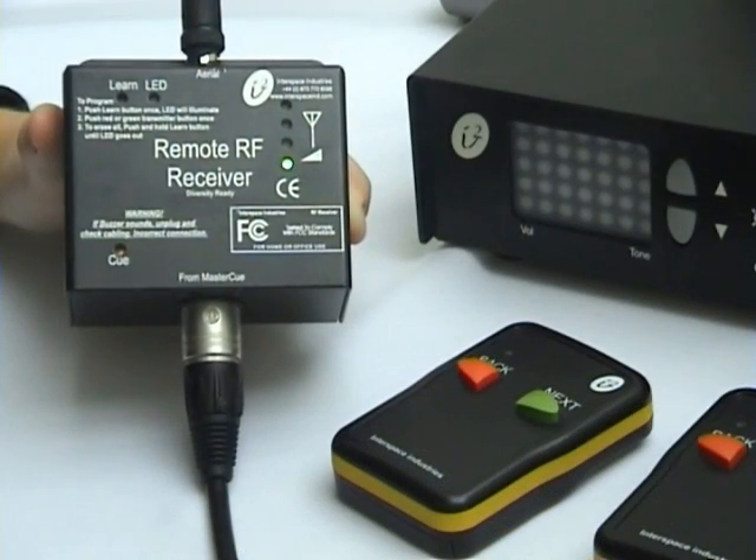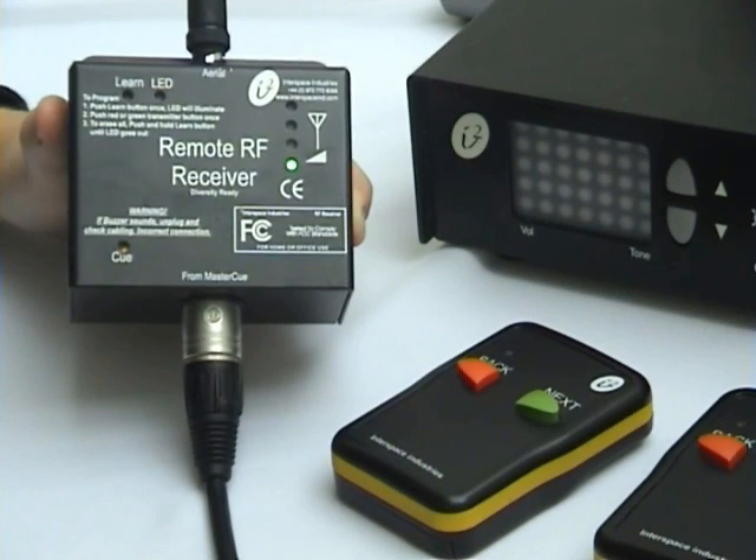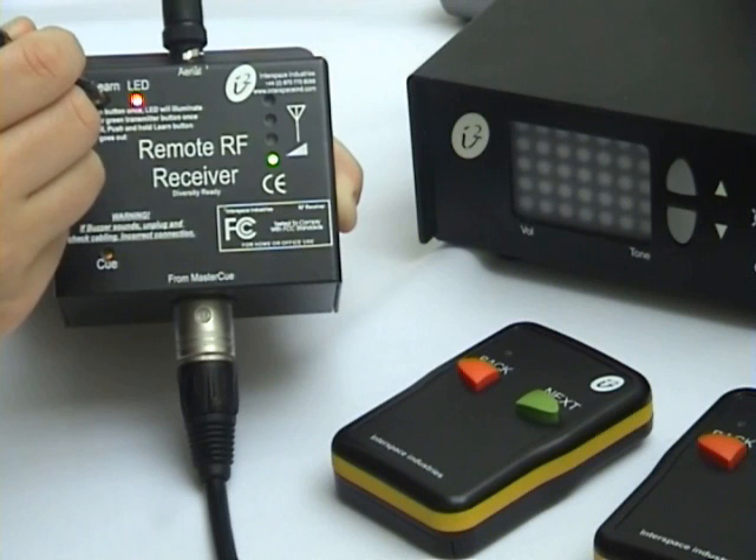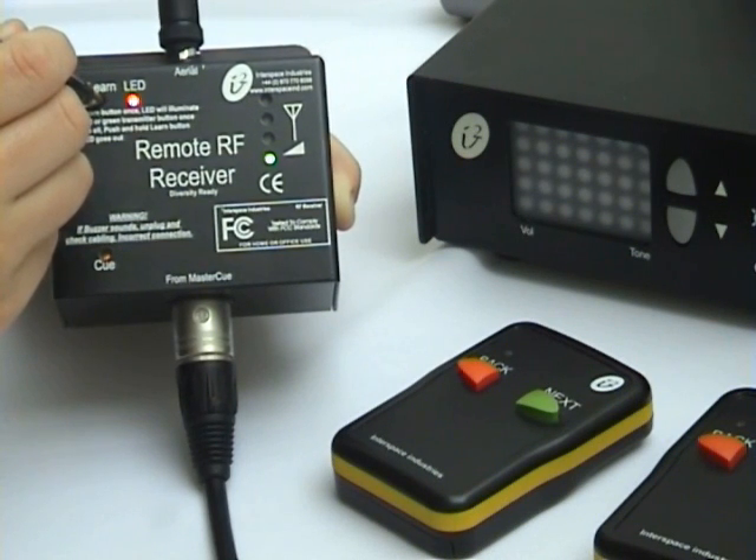Hi, I'm with Interspace Industries. Now I will show you how to teach the handsets to the Master QV5. To teach the handsets to the Master QV5, it's always a good idea to start with a clean slate. To do this, push the learn button for 10 seconds or until the LED light goes out.